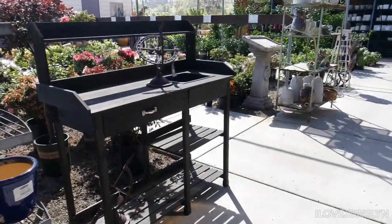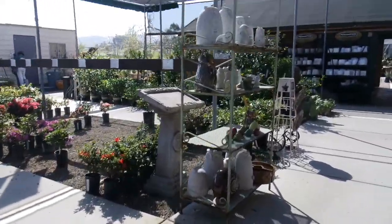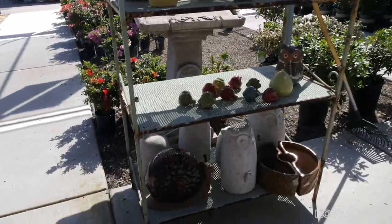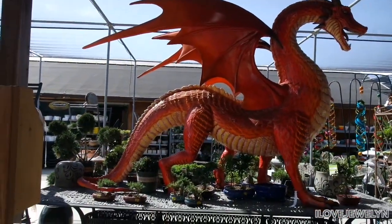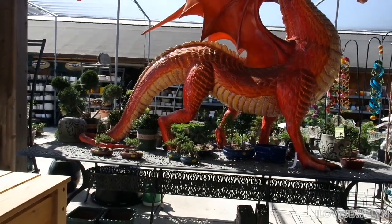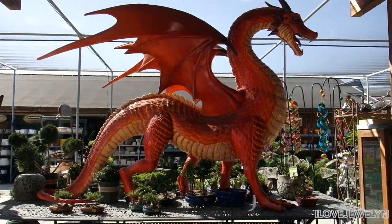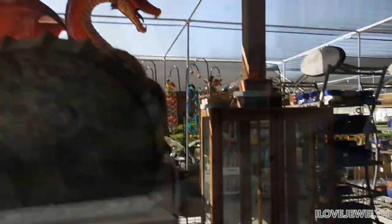Wow, look at that potting bench — very nice. They even have an owl section! Oh my goodness. All right, how did they get that here? Sound off down below, guys, if you would buy this for your home and how would you style that? That is like for a black garden, maybe, I'm thinking.